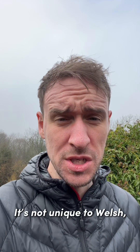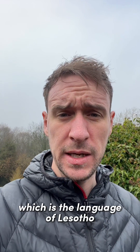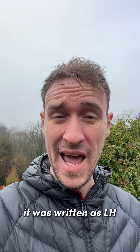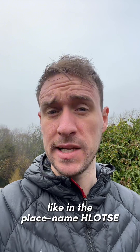It's not unique to Welsh. It appears in Icelandic and Sesotho, which is the language of Lesotho, and a couple of others as well. Up to early modern Welsh it was written as L-H, and it's still written as H-L in Sesotho, like in the place name Lhotse.